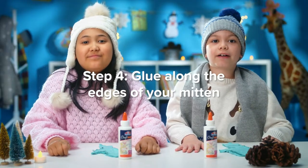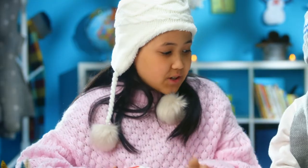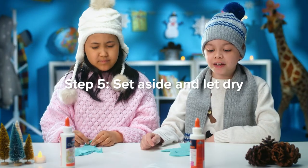Step four: glue around the edges of your mitten. Make sure you don't glue the bottom, because this is where the animals go. Step five: set aside and let dry.